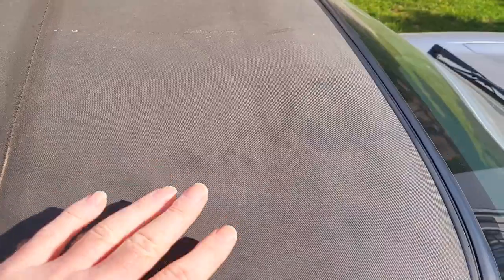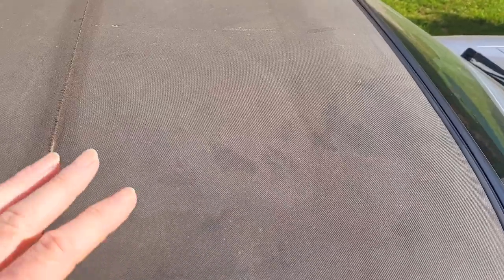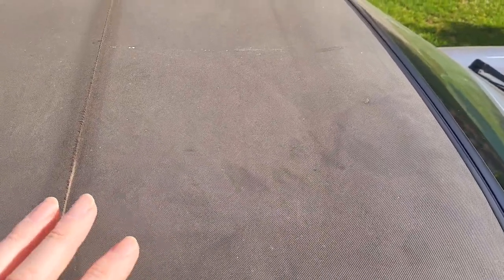We'll give it a bit of a clean up first, get rid of some of the loose dust. Then we'll probably take it inside out of the sun and give it a proper clean with some convertible roof cleaner. And then we'll start trying to fix all the little holes and splits. Right, let's crack on.